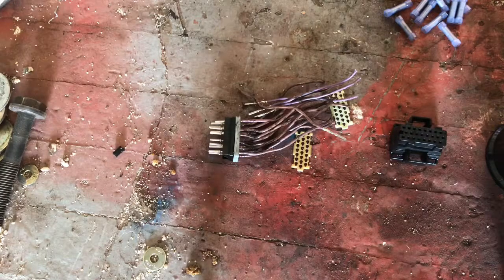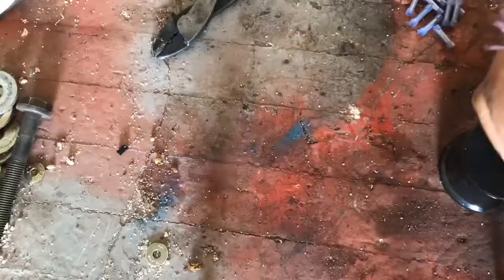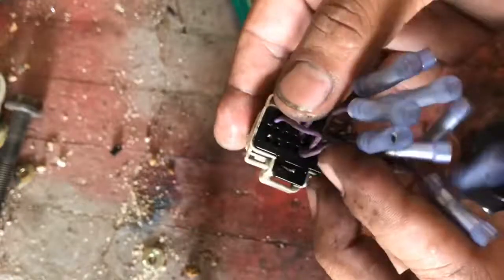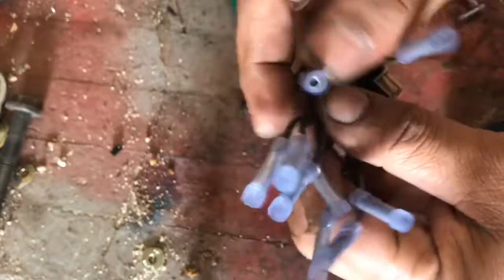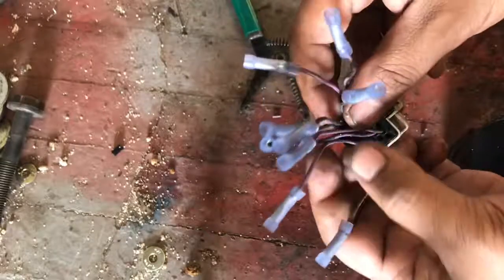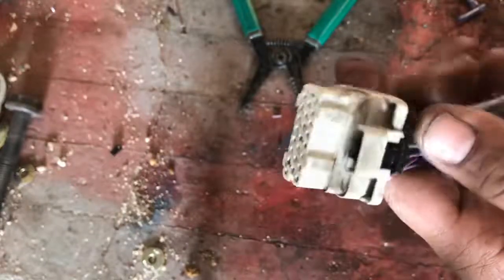Already built up the butt connector with all the connections in the same locations as the other. The wire colors are not going to match the original harness but we're going to splice one by one according to the connector location - splice number one wire to number one wire on the old connector, then two, then four, and so on, until we get all of them connected back onto the harness. It's not going to look nice but it is going to work.